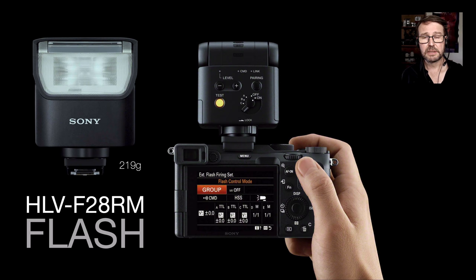Also announced at the same time as the Alpha 7C was a much smaller flash unit — the HVL-F28RM — one of their radio flashes, so you can trigger and control off-camera flash with it as well. There's no LED window on the back because with the new flash systems and new firmware in the new cameras, you can control all flash features and off-camera flash from the monitor. We're getting the size and weight of the flash system down, and yes it is less powerful than the F45 or F60, but all we need to do to compensate is double the ISO.